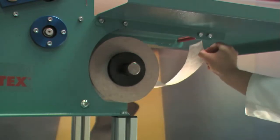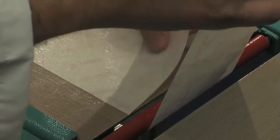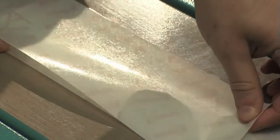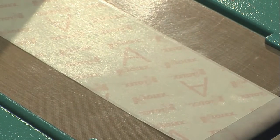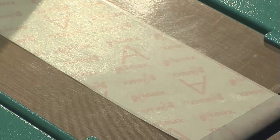Unwind the adhesive and slide it between the infeed roller and the working top. Join it with the tape that is still in the machine. The new and the old tape must overlap by at least 15 cm. The new tape shall be placed under the old tape which is still in the machine.